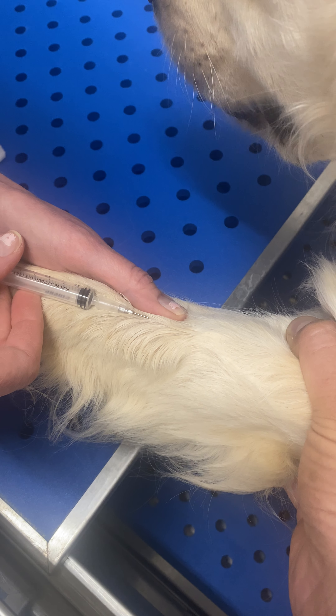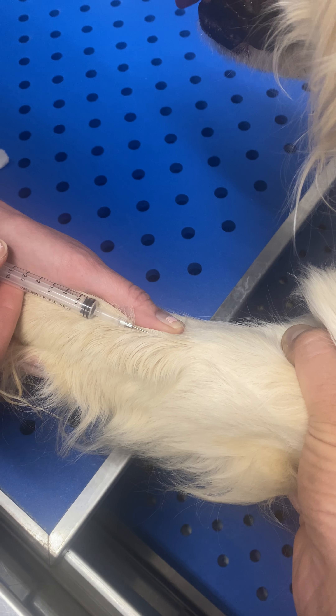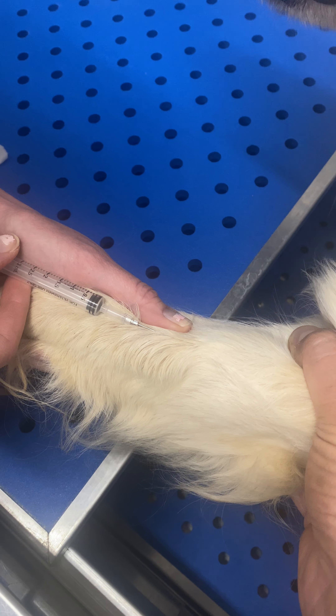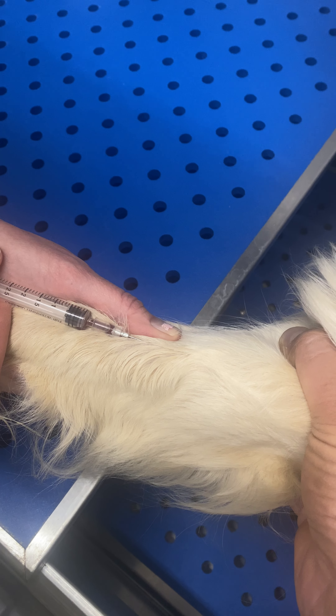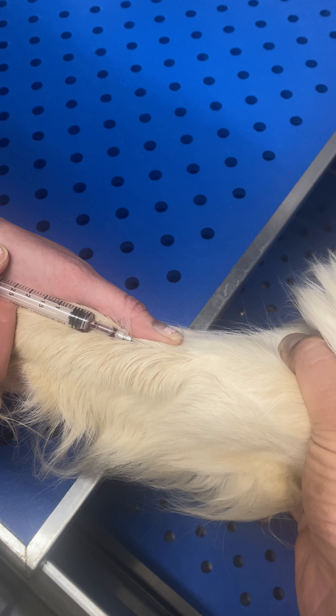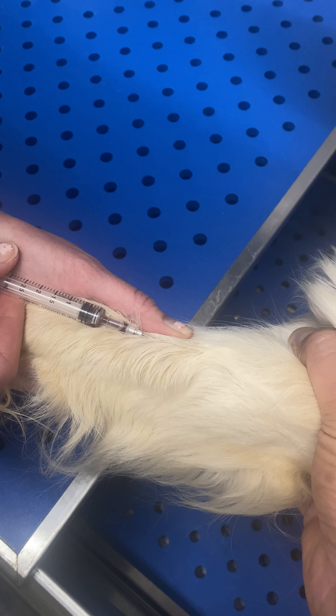As soon as you get into that vein you'll see some blood squirt into your syringe. And there you go. If you aren't quite getting blood as you're drawing, you're going to just pull your needle out just a little bit.